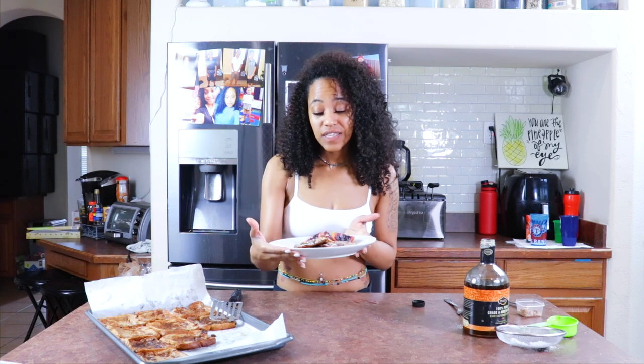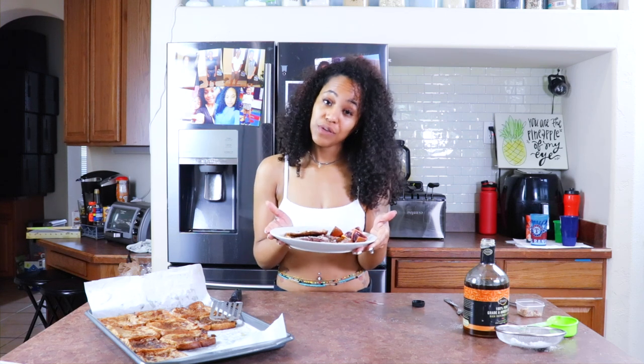If you want to figure out how I made this vegan French Toast, then you guys really need to stay tuned and just go ahead and watch.